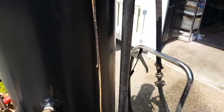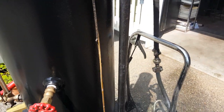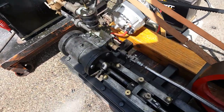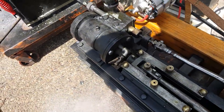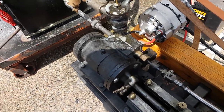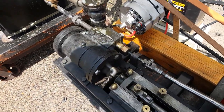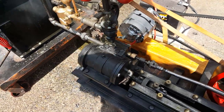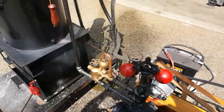So I'll just turn on a little steam here. What I do is kind of warm up the cylinder a little bit. I've got the petcocks open. You can see that water coming out. You want to roll it over a little bit by hand.